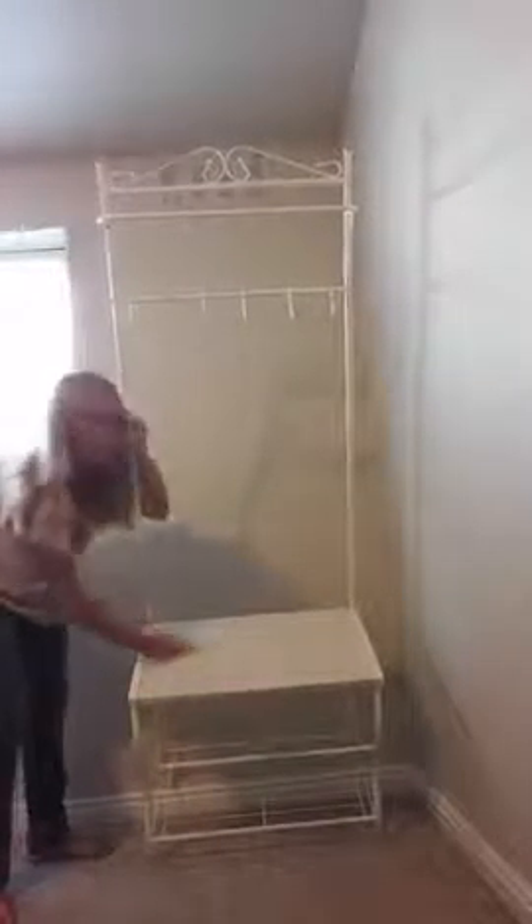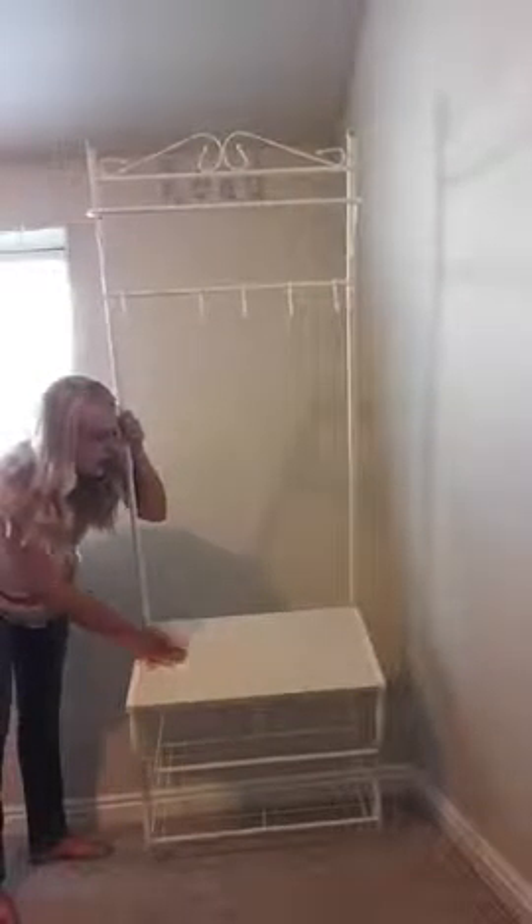And then you've got this nice shelf here. I'm going to just tilt this forward so you can kind of see this color. I really like the color of this — it's like a white, almost like a whitewashed wood. It looks very beach house-ish, so it's very white and neutral.